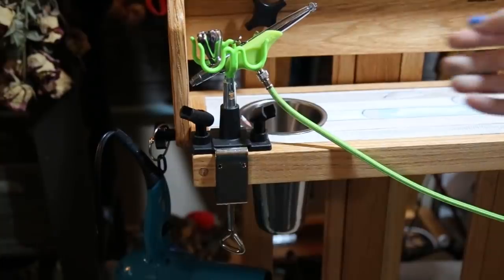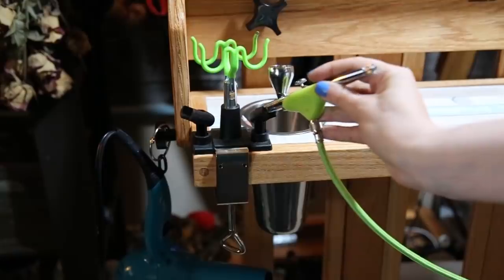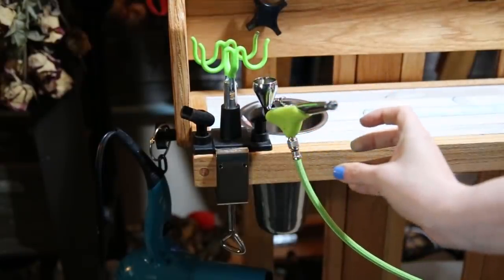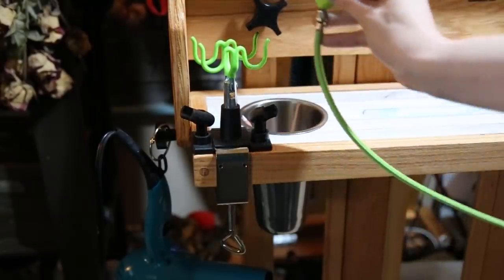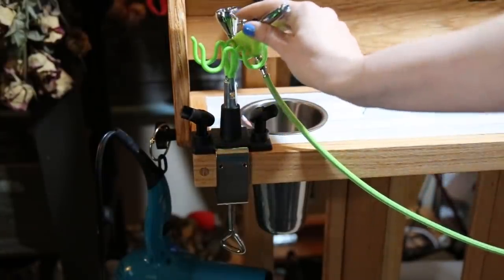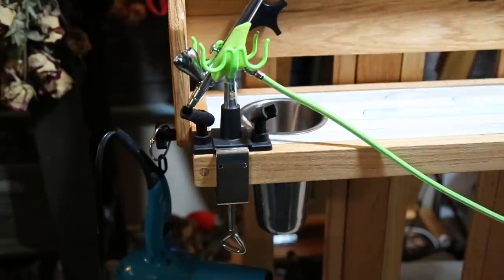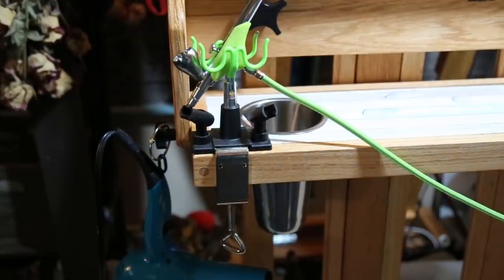Since I store the compressor at the floor, I've got this airbrush holder also by Grex — I'm not sponsored by them, this is all stuff I purchased myself. It holds up to four airbrushes and clamps right onto my easel, making it really easy to move around and access the airbrush quickly whenever I need it.